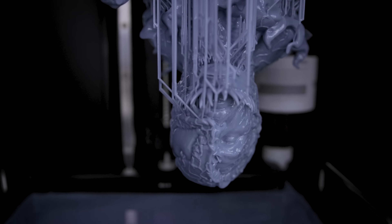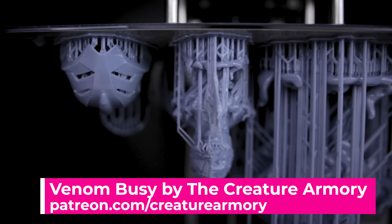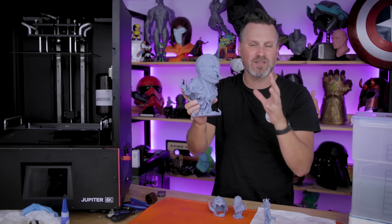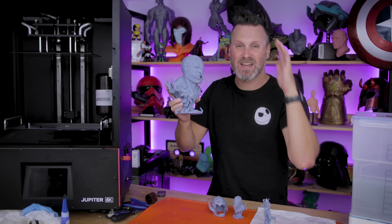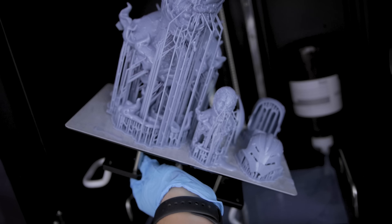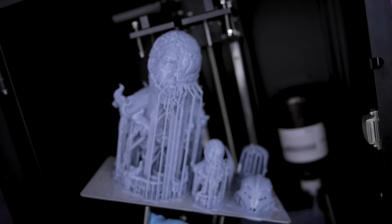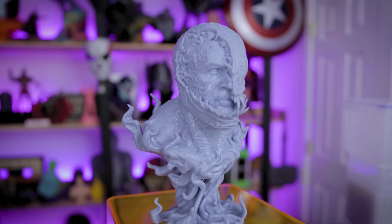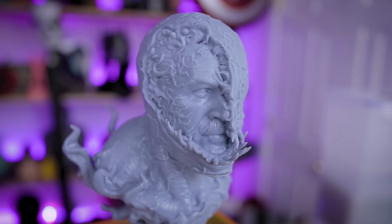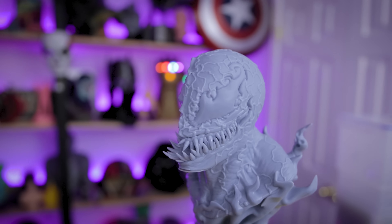And here are our prints — this was a 13 hour print off of the Jupiter. I've maximized this Venom bust by the Creature Armory as large as I could without having to slice it up to fit on the build plate. It's still a good bit larger than I'd be able to fit on the Saturn build plate. I did run into a few print issues, but overall the print quality looks amazing. The screen replacement appears to have completely resolved the layer line issues I was previously seeing on the machine.